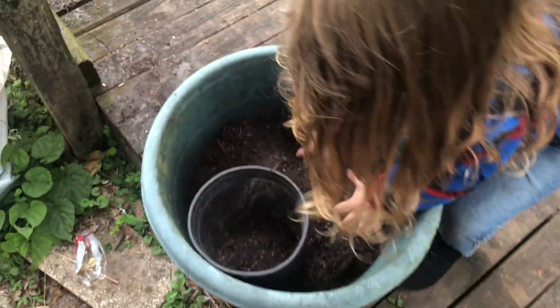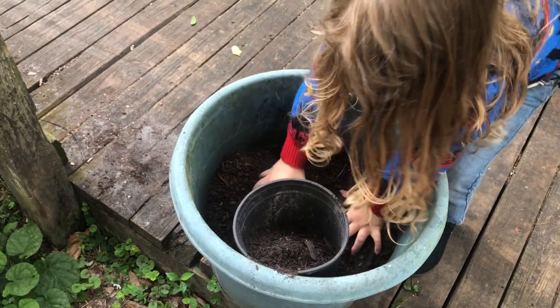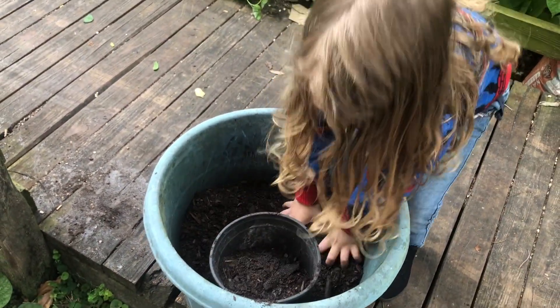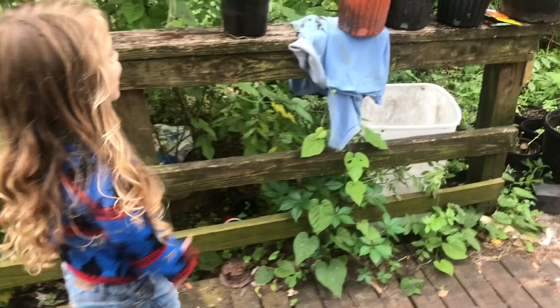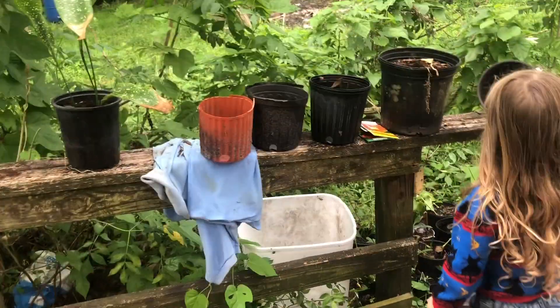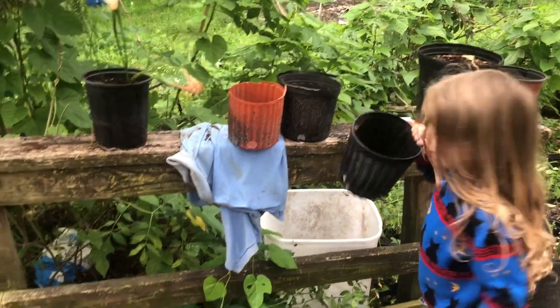Let's put it in here. Good job Charlie, keep going. All right, we can stop there on bucket one. Get another bucket — not that one, it's broke. That one's got stuff in it. All right, let's fill this one up too.